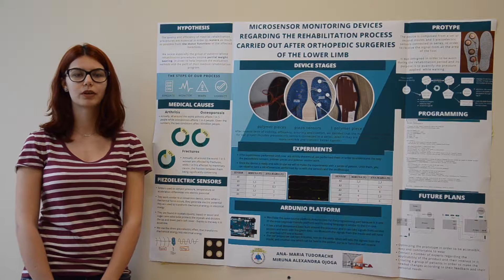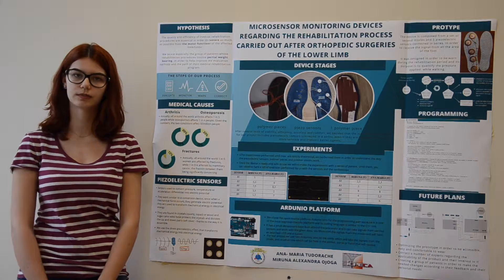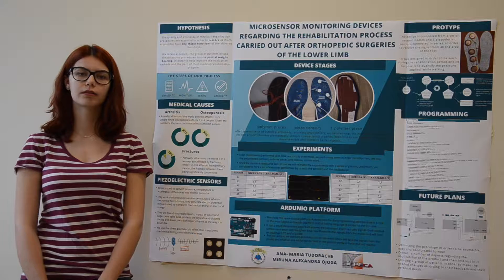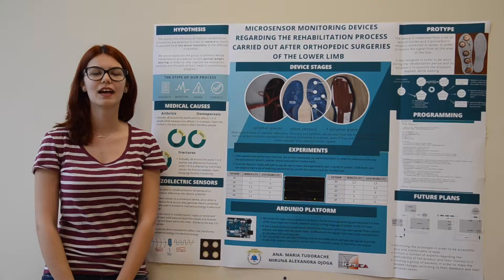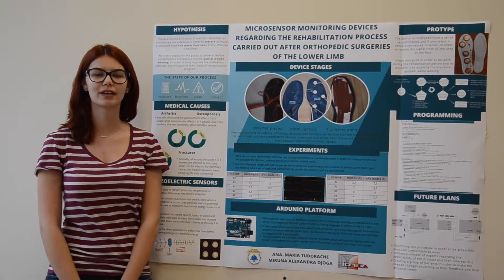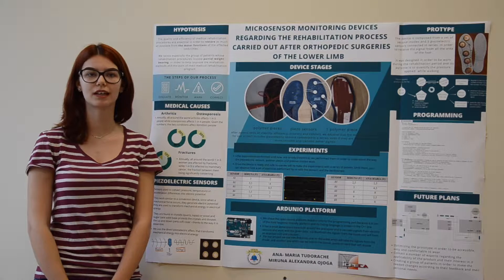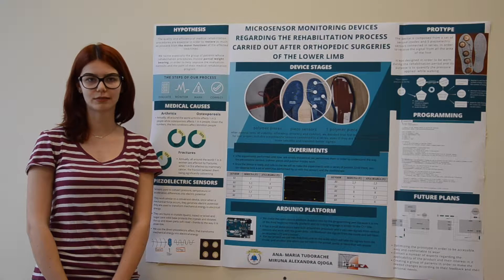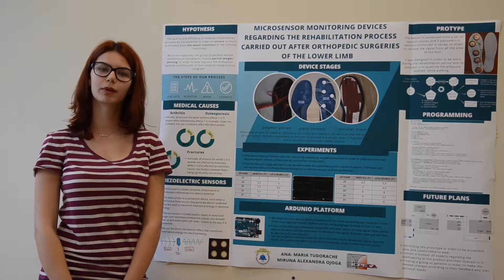The main reasons why partial weight bearing is recommended are arthritis, osteoporosis, and fractures. 1 in 5 people are affected by arthritis and 1 in 4 people are affected by osteoporosis. Comparing fractures to breast cancer, while the first occurs in 1 in 6 women and the second in 1 in 9 women, the similarity is significant. Realizing the high occurrence of these conditions, we wanted to help.